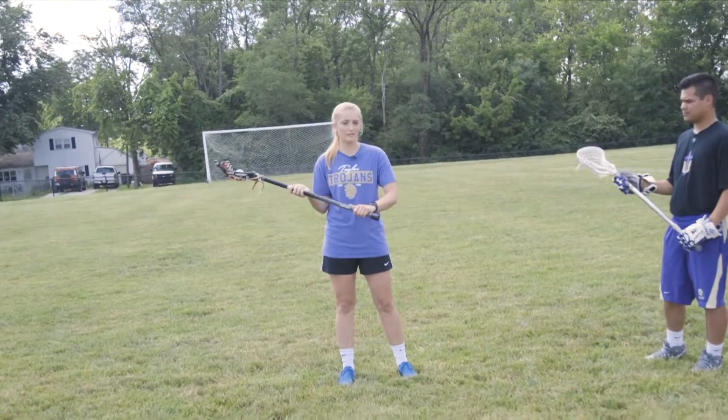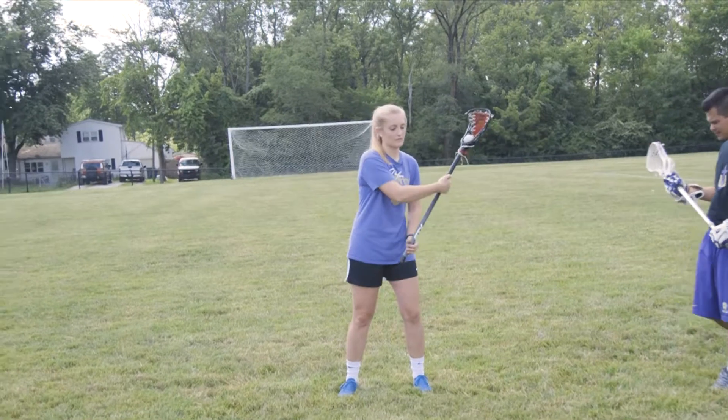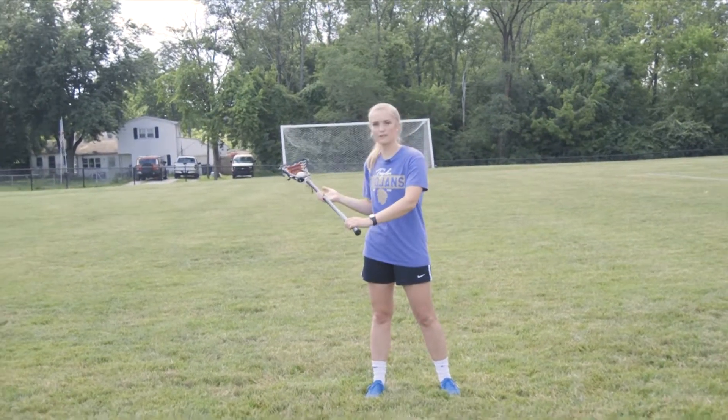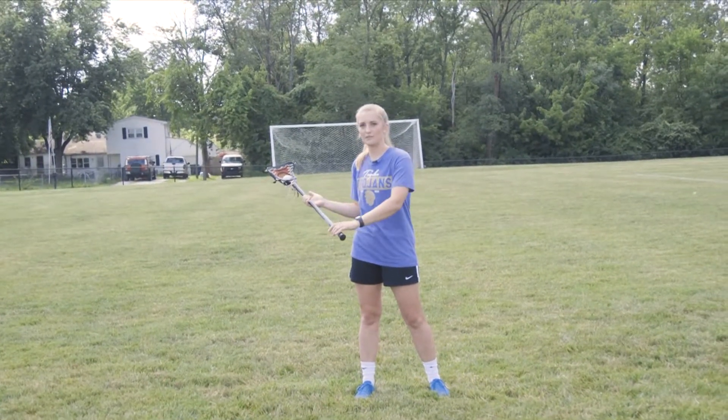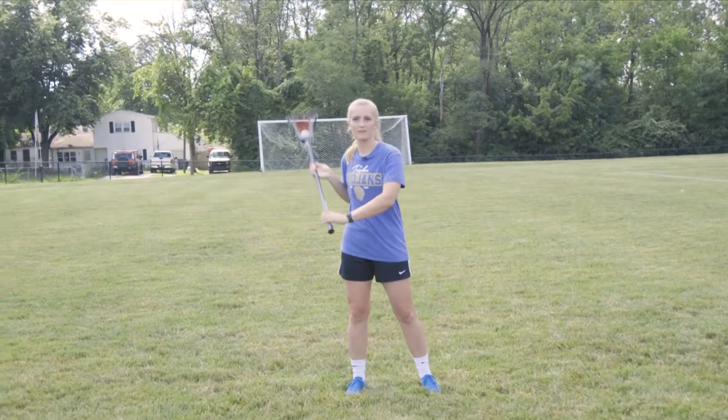You want nice, loose hands on your stick. You're going to bring it up to about here, and you're coming all the way across your body. You want to think about your fingers — you've got your stick in your fingertips. You can bring them around, and you're wrapping it into your hand.